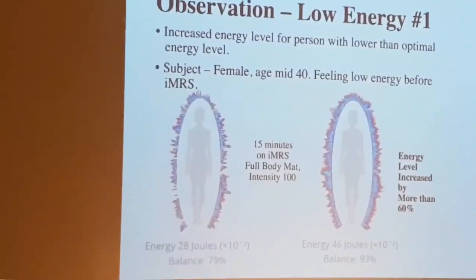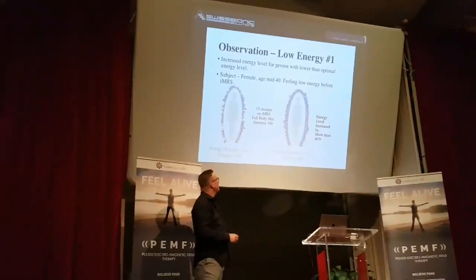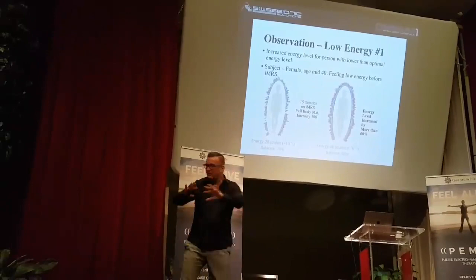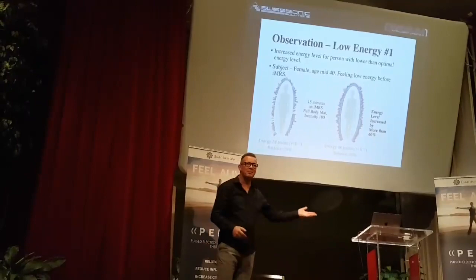The energy level was 28, the balance is 79%. Then he put her 15 minutes on the IMRS on the whole body mat, or on the Omnium 1, because the properties are the same for most systems, at intensity 100. That's a pretty high intensity for a whole body application, but still don't worry — it will not harm for 15 minutes. Then he was waiting 10 minutes and did the same measuring again.